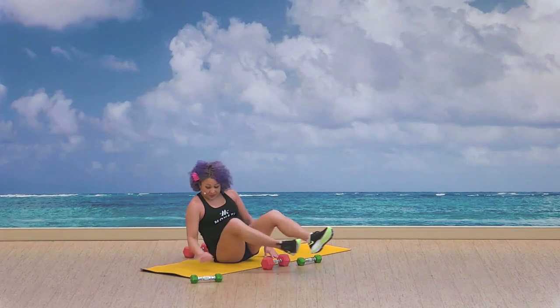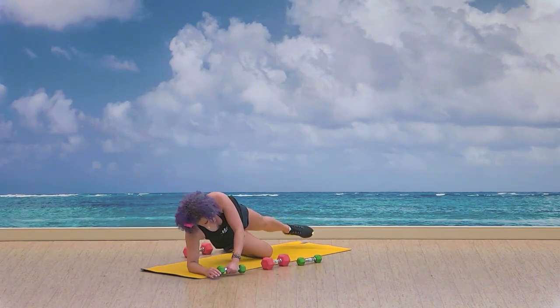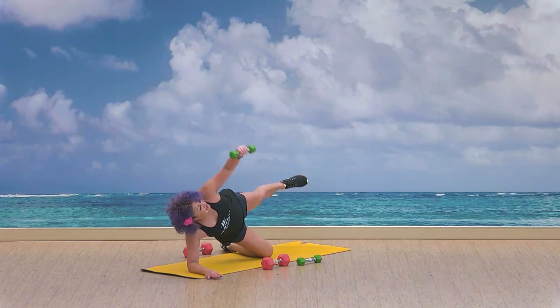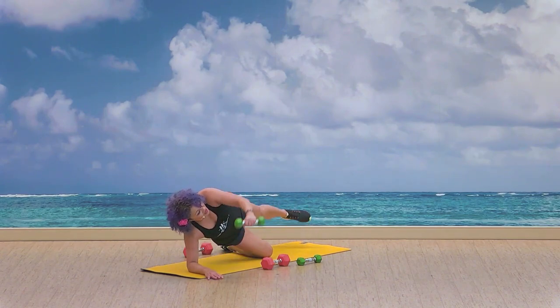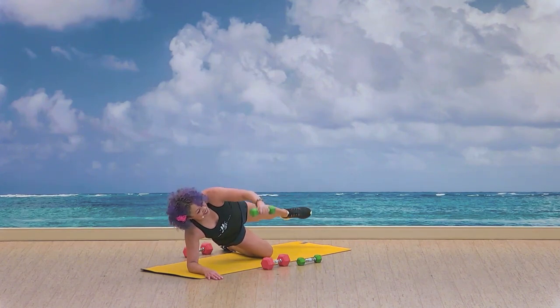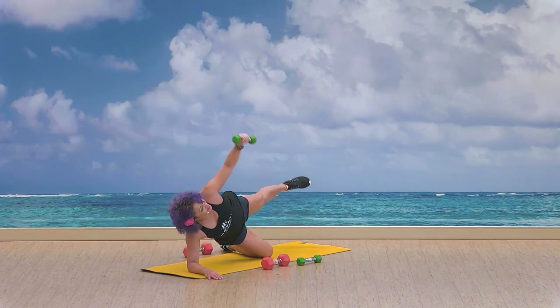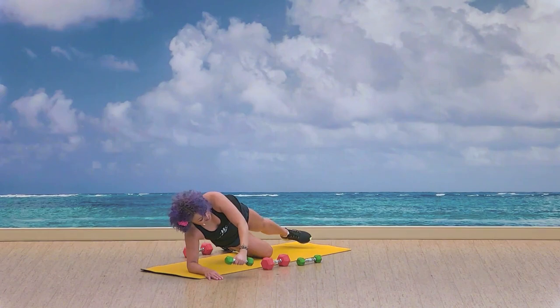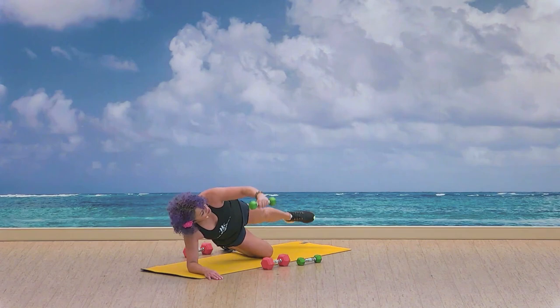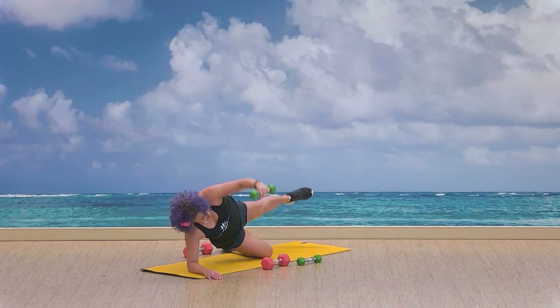Go for the other side. Set it up and we lift. Side lift, lower down, find that strength. One, two, three, four, five, six, seven, eight, nine, ten.